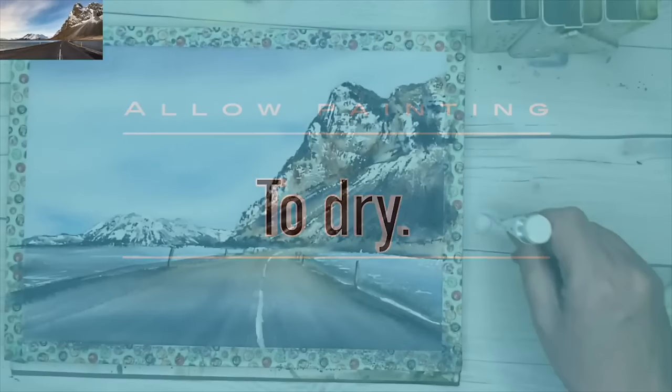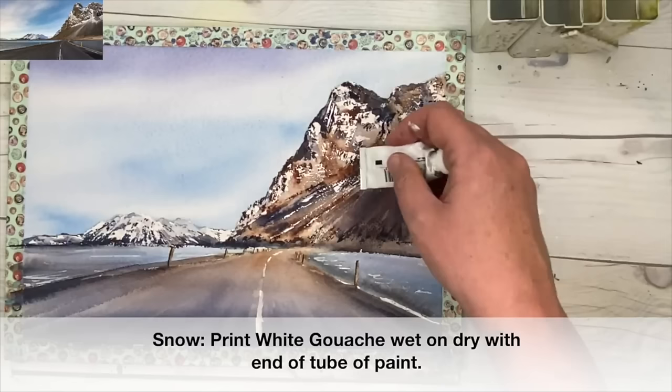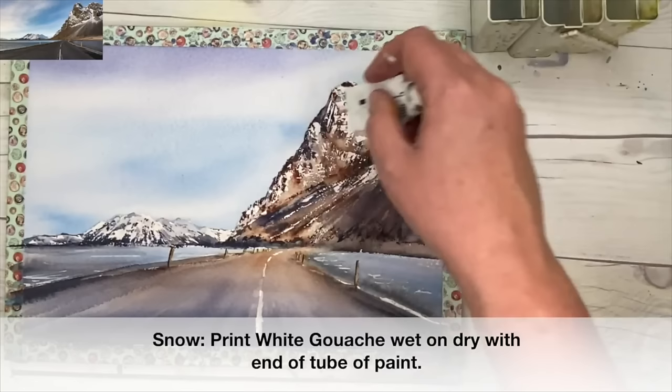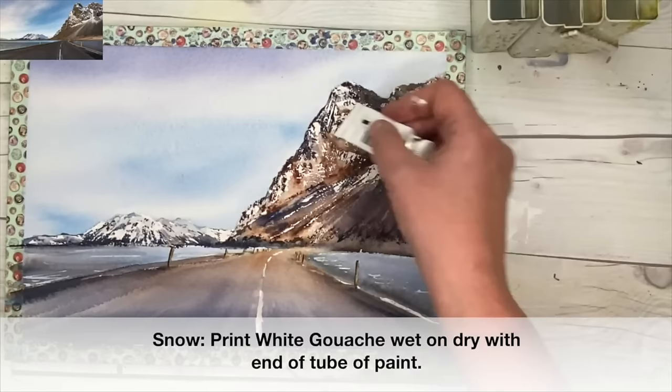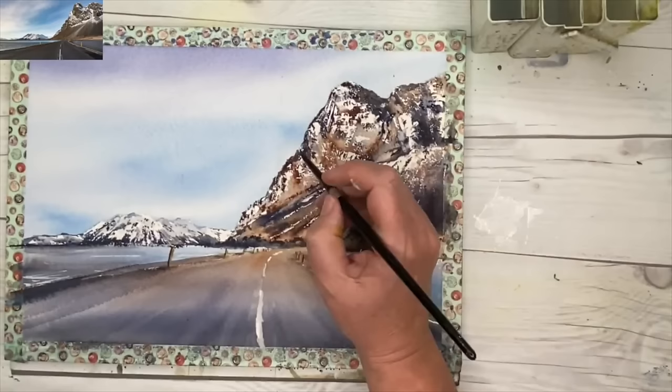I'm going to finish off my painting using some white gouache — you could use white acrylic ink or white watercolour. I'm using the bottom of the tube of paint and printing some of the white here wet on dry, which creates lovely texture on the rough paper. You may not have to do this if your masking fluid worked well and you kept all your light areas and snow. But if you've lost some, it's a nice technique — printing with a plastic card or the bottom of a tube of paint. You can also use your brush if you find it easier.